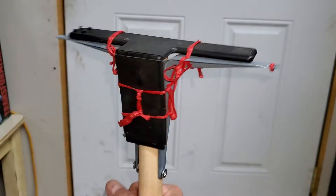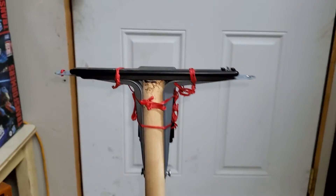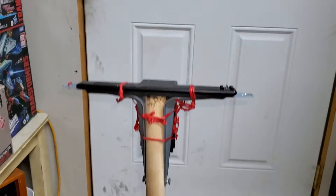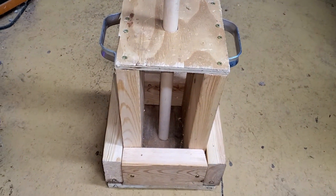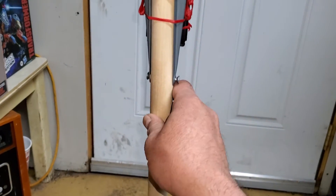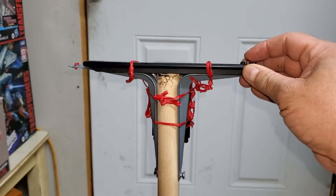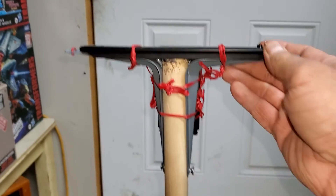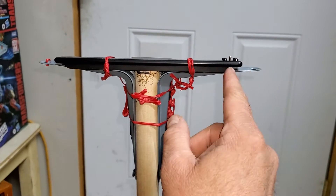I can just do this like I wanted to do before. Hell yeah, check it out! What do you guys and gals think? Leave a comment in the comment section below — I'm here in my garage. Pretty awesome. These are just shelf hangers.